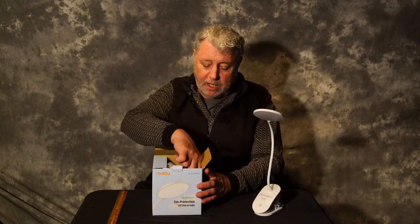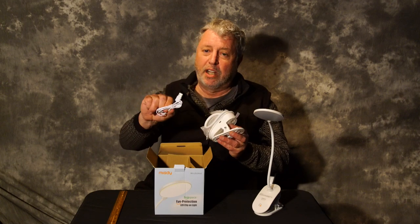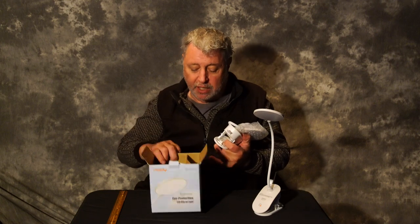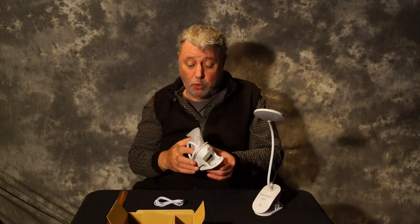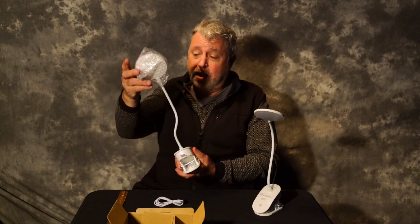When you receive it, it comes all wrapped up, and you get a charging cord that plugs into any USB socket. Two of them come in this box by Miyati — I hope I'm pronouncing that right — and they seem to be built really well.